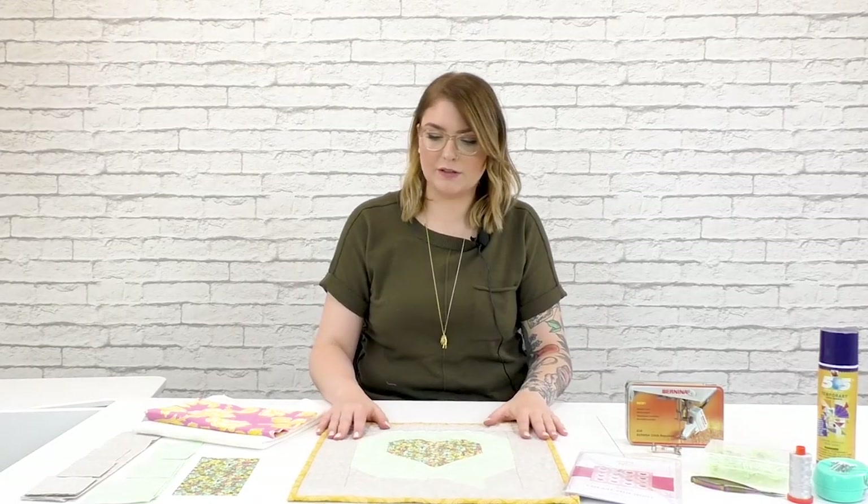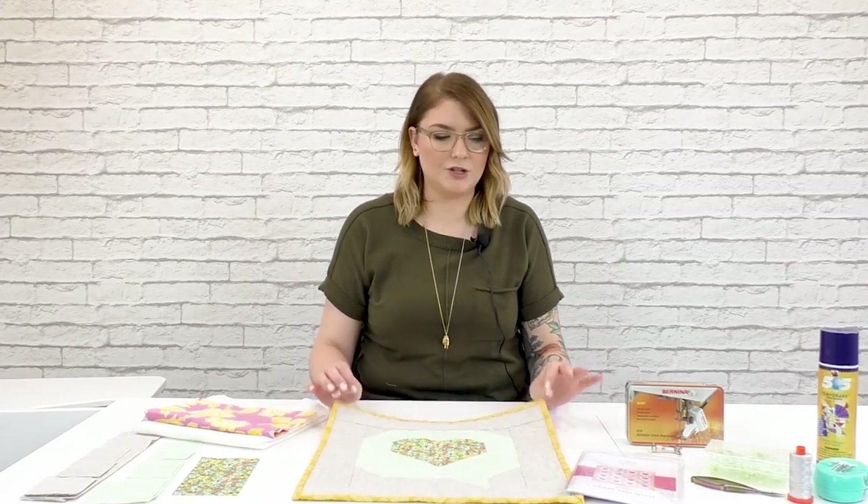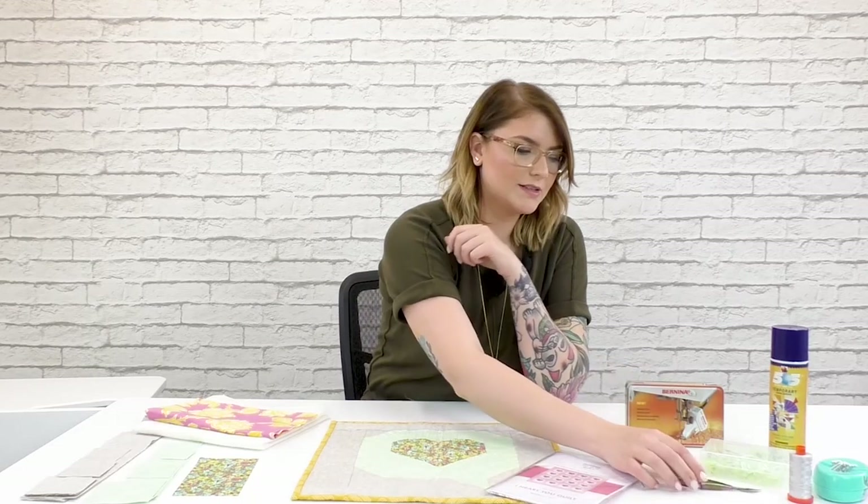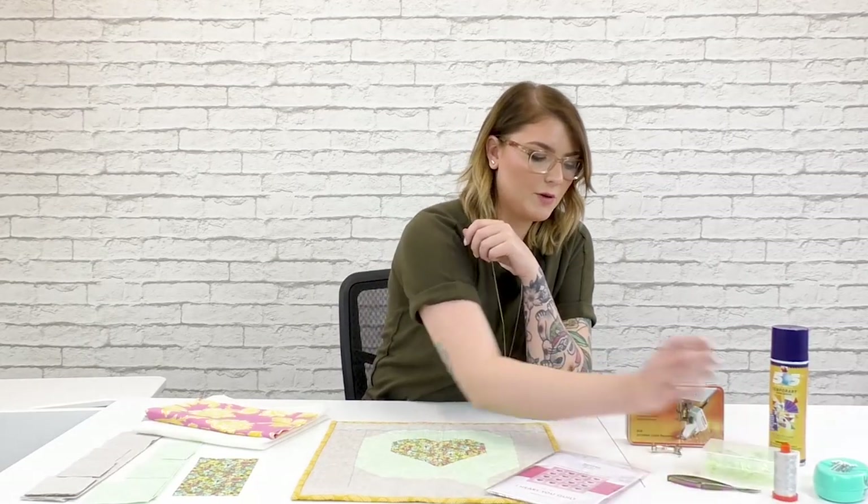This is a great little 16-inch finished block. The supplies we're going to be using today are obviously our fabric — I have all of my fabrics pre-cut according to the pattern directions — but we also have some 505 spray, some wonder clips or straight pins depending on what you like to use, my trusty thread snips, some thread for piecing, and my presser feet.